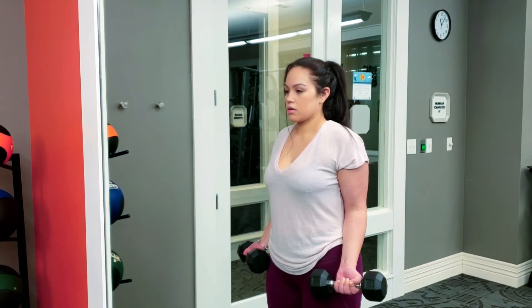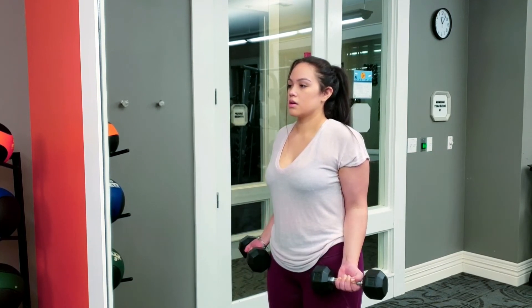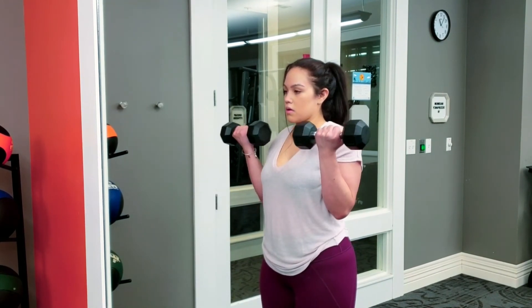We are ending this workout with 21s. You do seven half curls starting from the bottom to the middle, and seven half curls starting from the middle to the top, then seven full curls, and you are done.